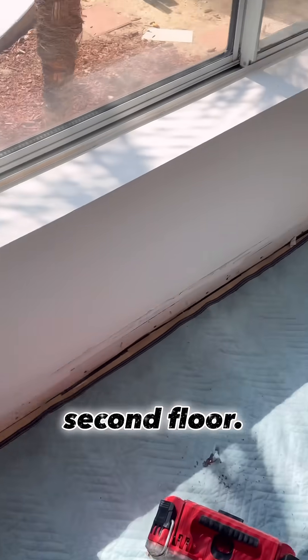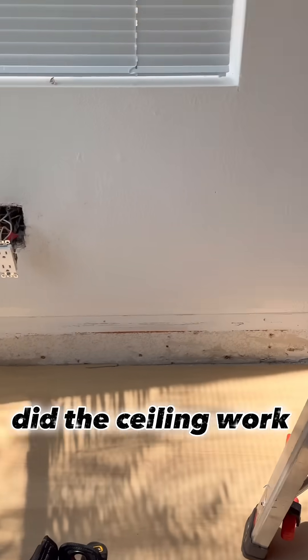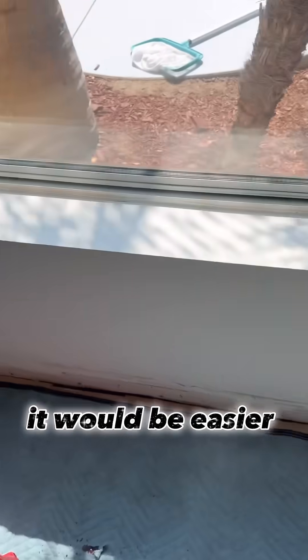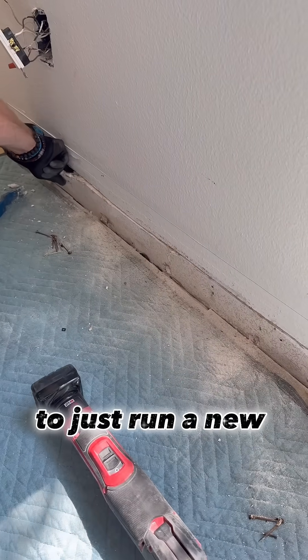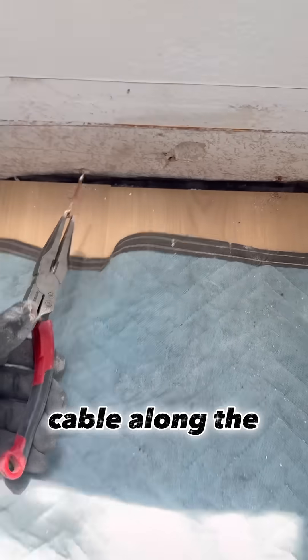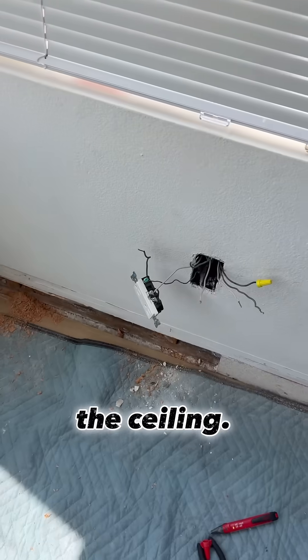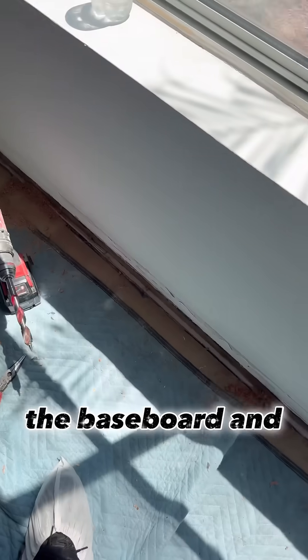The crew that did the ceiling work ended up damaging the cable. We decided it would be easier to just run a new cable along the baseboard instead of opening up the ceiling. We removed the baseboard and cut about two inches of drywall up from the floor.